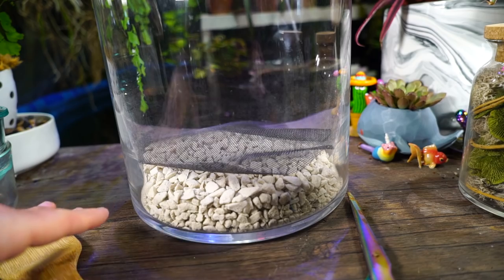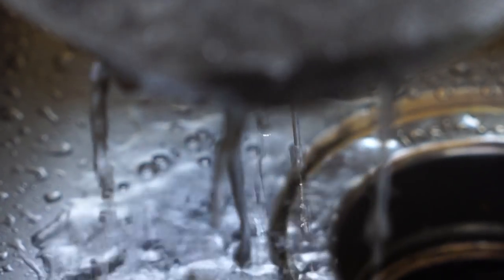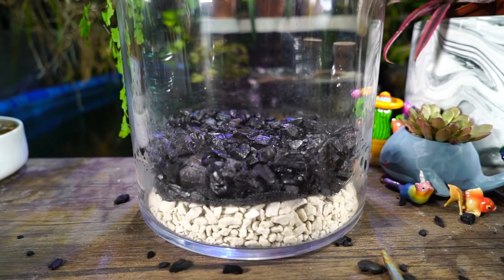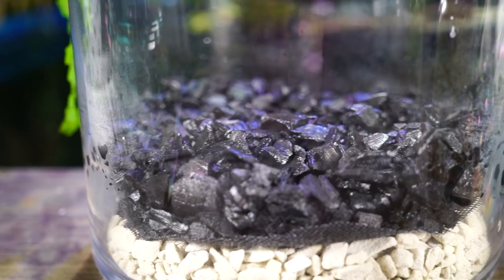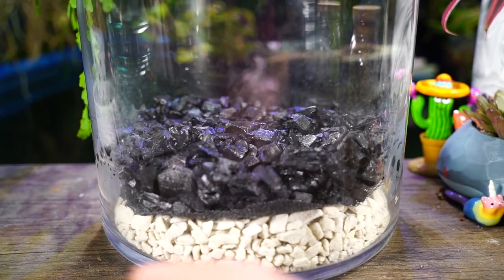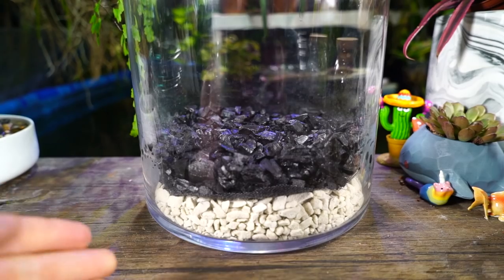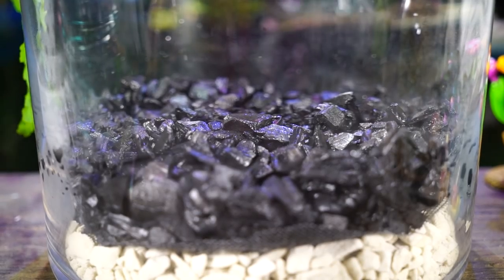I trimmed a little more off so there wasn't too much overlap. Now I'm adding horticultural charcoal - you can also use activated carbon like you'd put in a fish tank. I rinsed this in a colander under the sink until the water ran clear. The charcoal's purpose is that when water goes through the potting soil down to the false bottom, it helps keep that water cleaner. The carbon has little pores or channels in it, and when water moves through those pores it collects impurities - not everything, but some of it. It doesn't last forever, and the water actually needs to be moving through it to be effective.